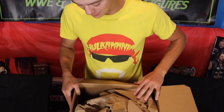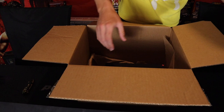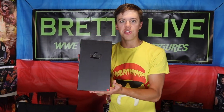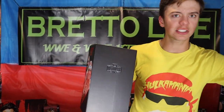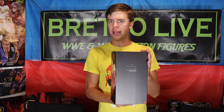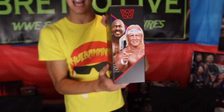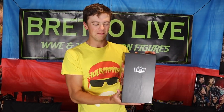We are going to jump into this Mattel Creations unboxing. So hyped guys! Here's obviously a bunch of packing paper on the top. And there she is — no way dude. We got the San Diego Comic Con exclusive Hulk Hogan and Zeus — the first ever Zeus figure, as well as the Rip'em Hulk Hogan!